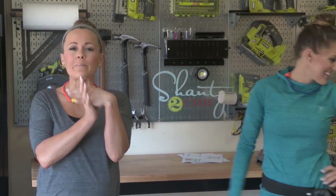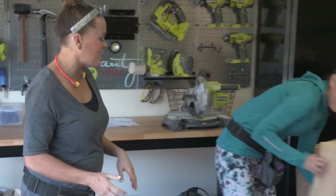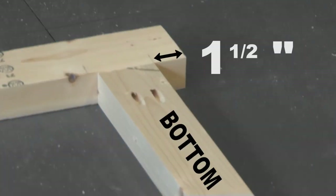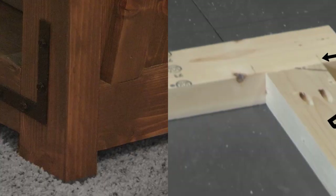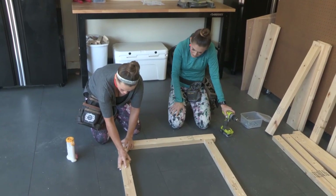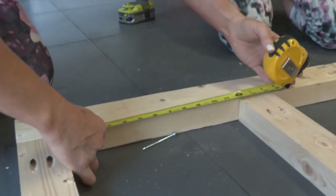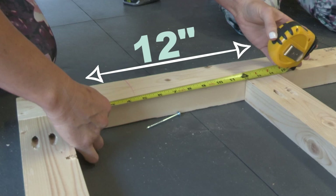First thing we're doing is building a frame for the side of this changing table. We're attaching the bottom runner one and a half inches up from the bottom to give the changing table some feet. You'll attach the runner pieces to the two-by legs using wood glue and two and a half inch pocket hole screws. The top runner will be flushed to the top of the table and there will be a 12-inch gap between the top runner and that middle runner.